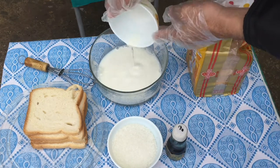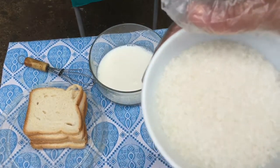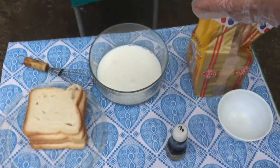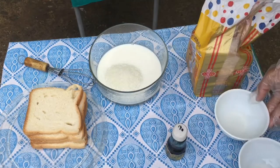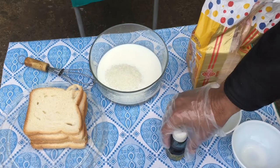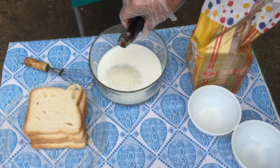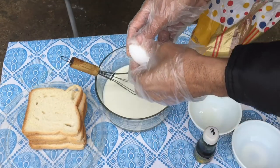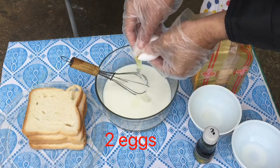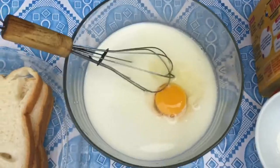It is fresh milk — you can take any milk, fresh or Nestle milk pack. This is sugar, three tablespoons. Now we add vanilla essence for taste. I add vanilla essence now, and two eggs — add one egg.